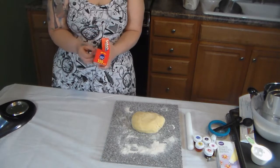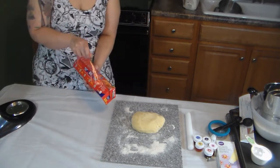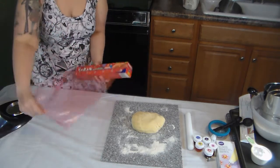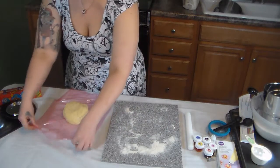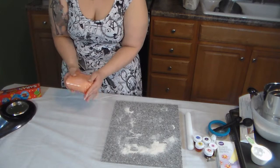I only have red cellophane left over from Christmas — probably the Christmas before — but it's the same thing, it'll work. Take your sugar cookie dough, wrap it up — it doesn't have to be perfect — and just stick it in the freezer for 20 to 30 minutes.